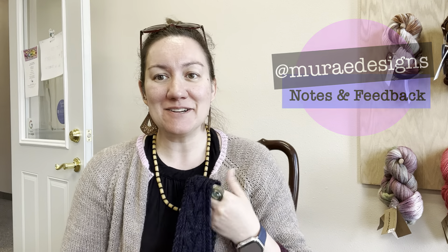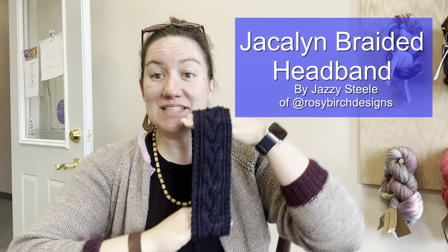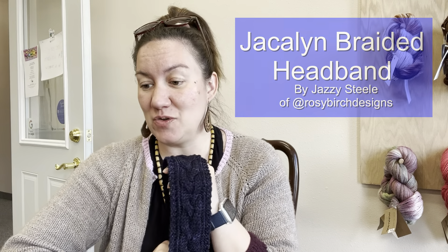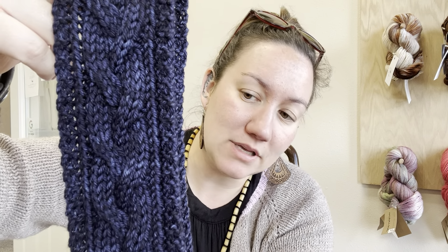Hi, this is Selene with Swanky Mountain and at Marae Designs on Instagram, and I am here to show off my Jaiselyn braided headband. This design is by Jazzy Steel, one of my favorite yarn people in the whole wide world, and it features a beautiful simple cable design.